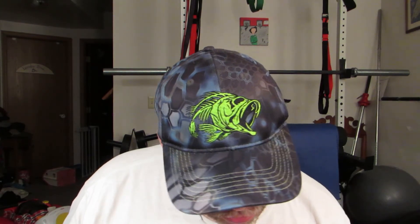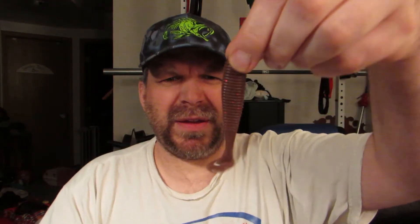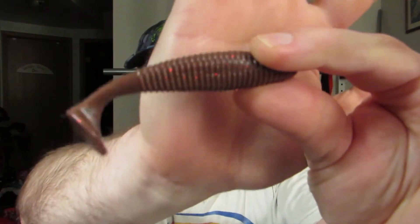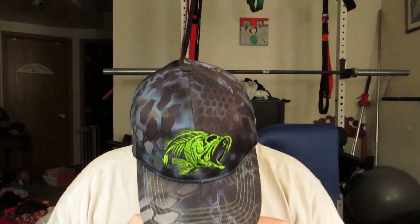Next thing we have is the Lucky John Joko Shaker — I don't know if I'm saying that correctly. Some paddle tails. I don't have a color on it, but they're floating, soft, three and a half inches — it's a four piece. Really weird scent to it. It looks like a brown with some red and black flake in it. These would be a trailer, of course, on your spinnerbaits, chatterbaits, buzzbaits, things of that nature — swimjigs. It's got a hook pocket on the belly. Really weird scent to it, but moving on.